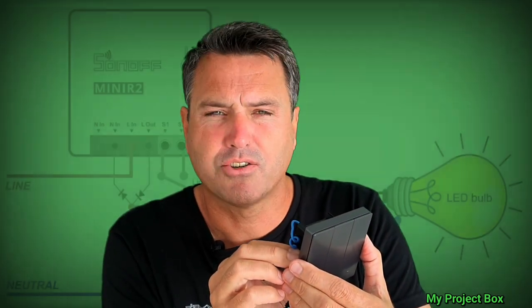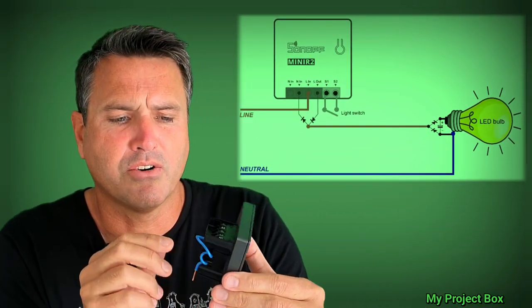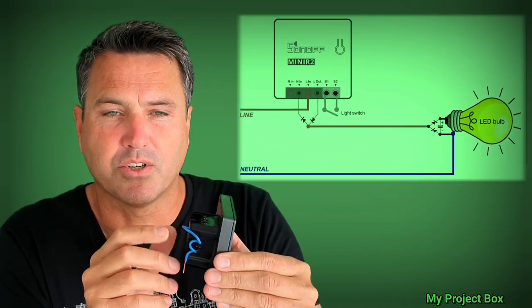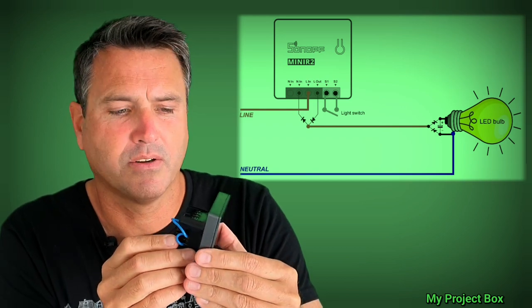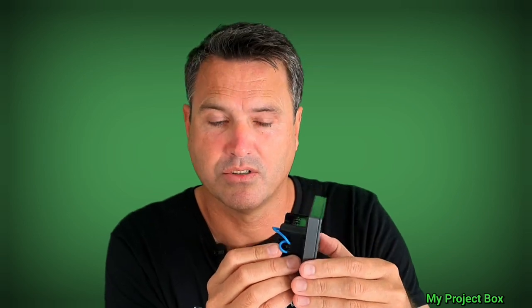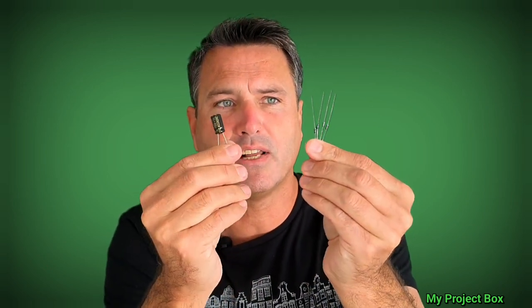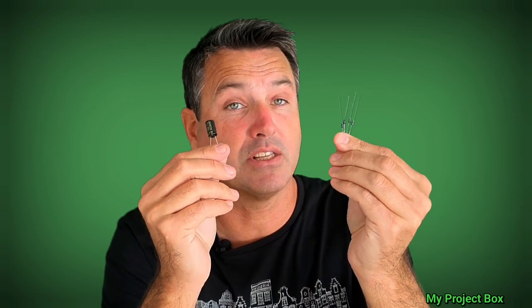So one of my viewers suggested I try my experimental circuit from the Sonoff Mini R2, where it generates a virtual neutral behind the light switch — a very simple little circuit. I thought that was an excellent idea, I tried it, and it works. All you really need is a capacitor and four little rectifier diodes. That's the basic circuit that will work.